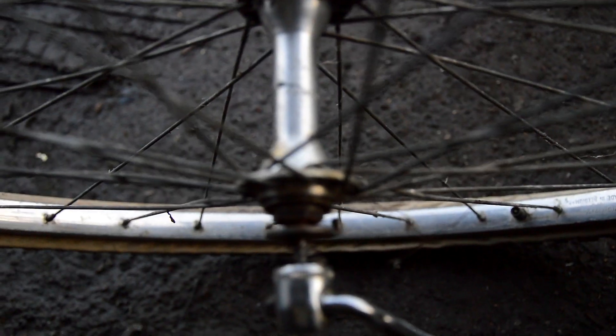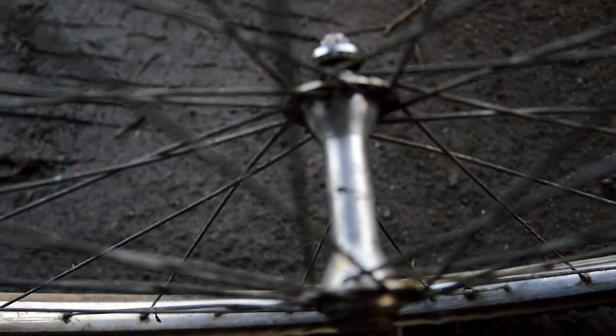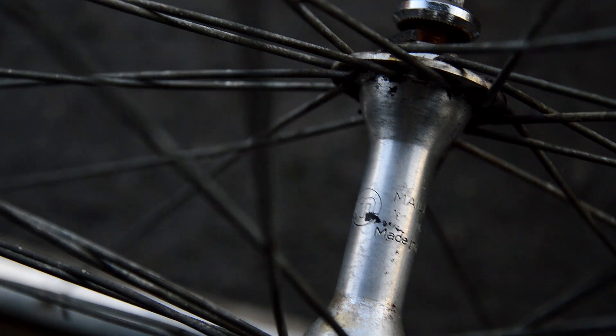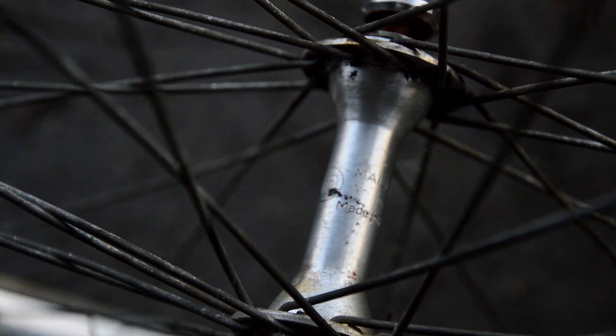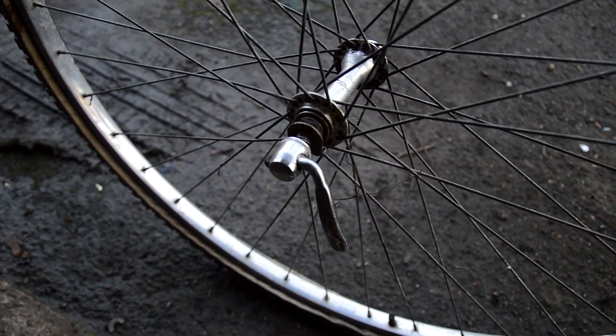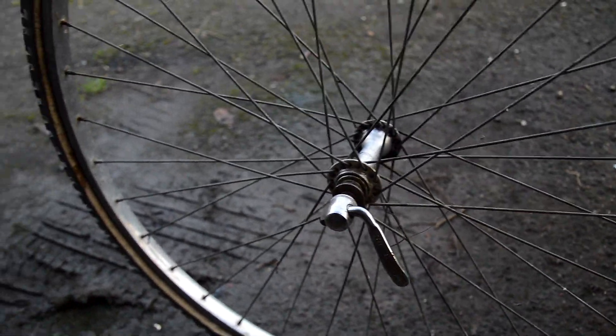The rim is so bright you can tell it was well protected. I've got Weinmann alloy rims on this bike with Maillard hubs - or however you pronounce it. I've got new tyres to go on and I'm going to strip down the hubs, clean them up and re-grease them.